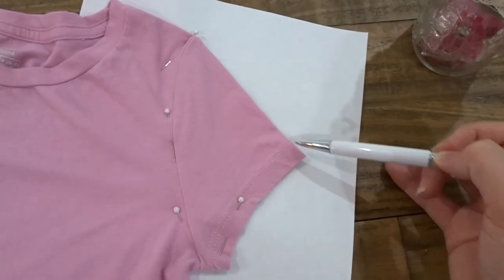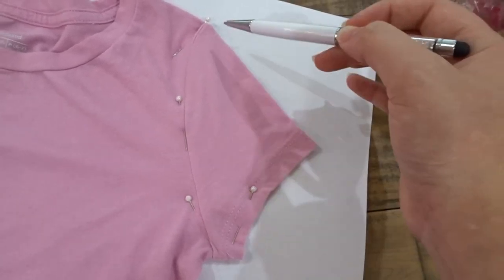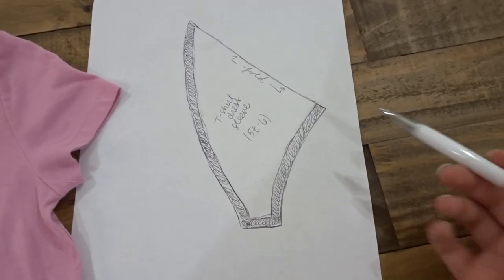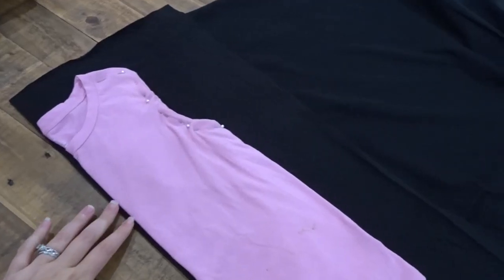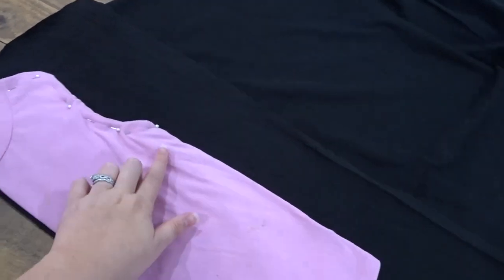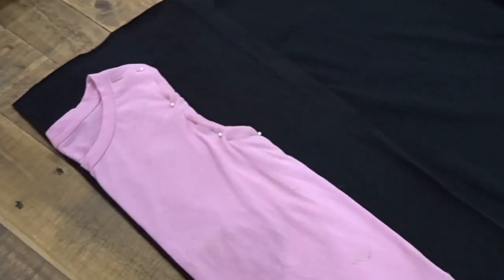I'm starting off by making my sleeve pattern by tracing my sleeve from a shirt that fits. You'll need to add seam allowance everywhere except for the fold. Fold your shirt in half, tuck in the sleeve and pin it. Then lay your shirt on the fold of the fabric so when you cut it out it's one piece.